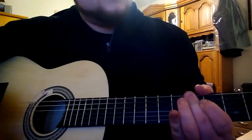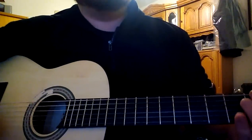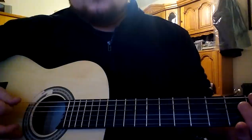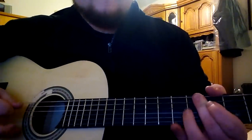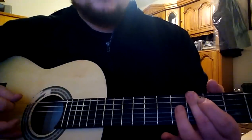You can hear it. Then, after the first stroke, you have to count to four: one, two, three, four. Then play once the fifth fret.